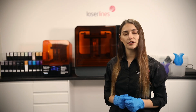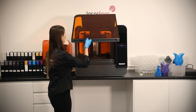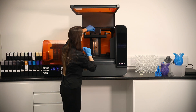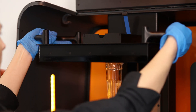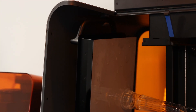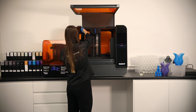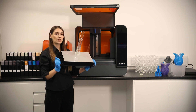The printer has stopped and we're going to take the part out and put it through the next post-processing steps. We open the door — as you can see, the build platform has two handles for the weight of it. We put the clamp up, pick up both handles, and slide the platform out. If you have a part with different cavities, there is a hook on the side where you can hang the build platform and let the resin drain from the cavities. What we're going to do next is take this part, wash it in IPA or TPM, and put it through the cure process.